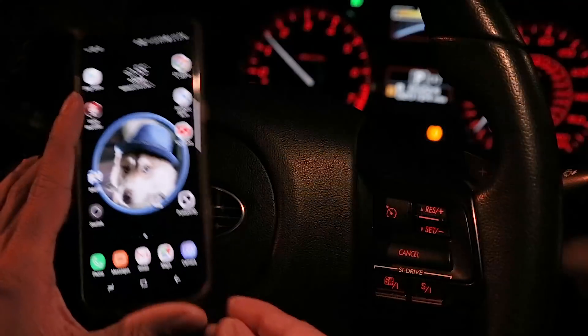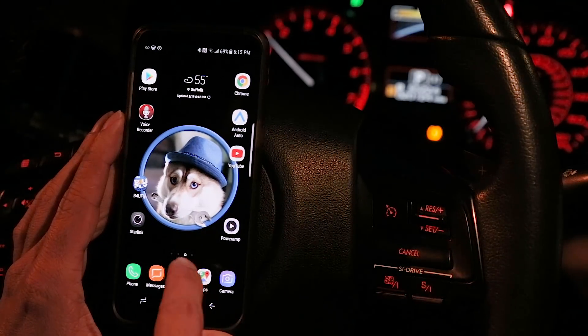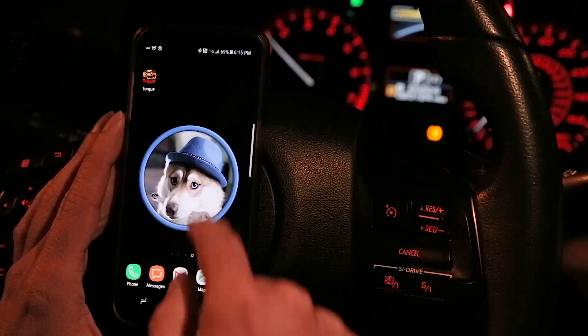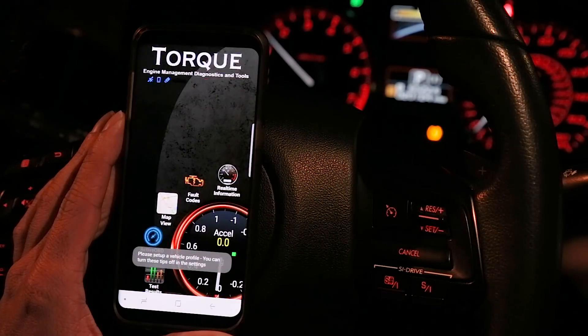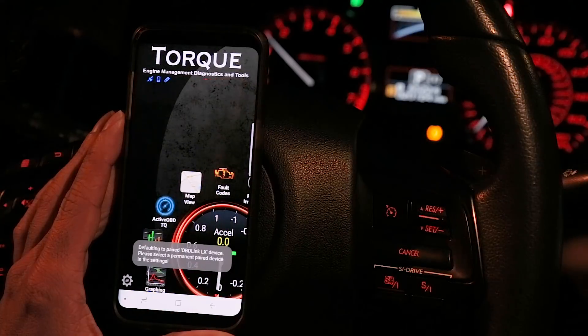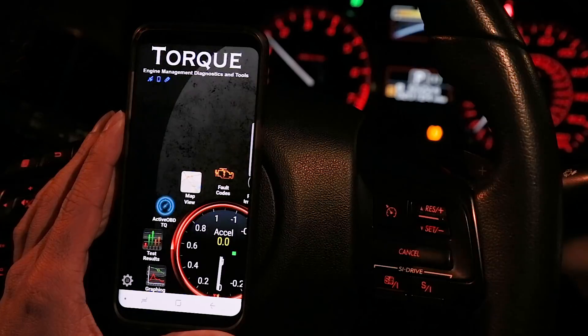One final thing: if you already have the Torque Pro app or are getting it, it's worth getting the Active OBD plugin for it. Open the app by pressing the icon and it'll automatically connect to OBD-Link through Bluetooth. On the main screen you'll see the Active OBD plugin. If you get the plugin, I suggest you uninstall the standalone app to prevent connection issues.